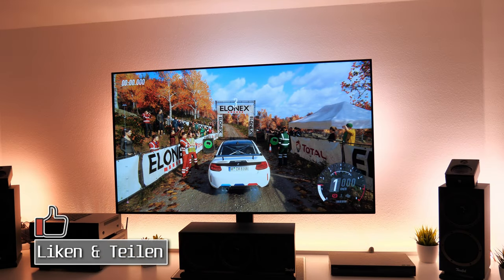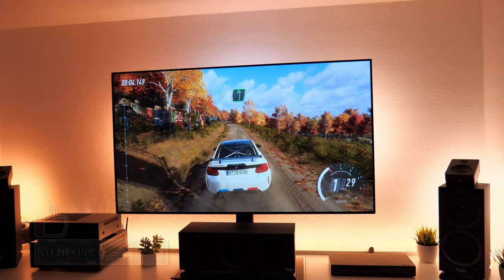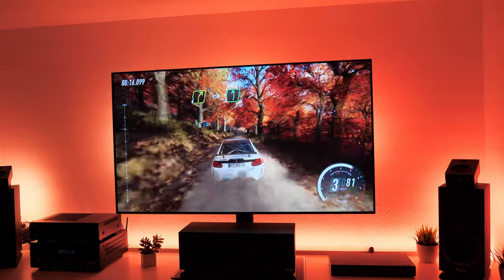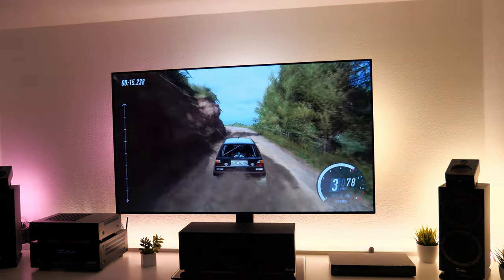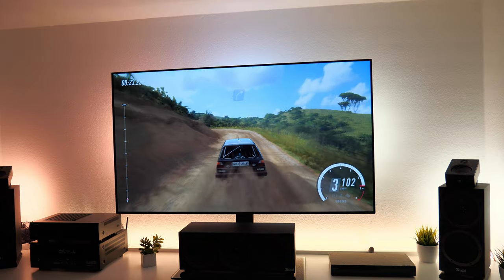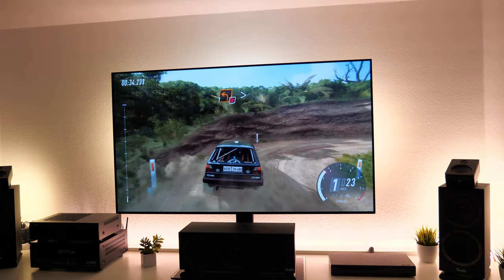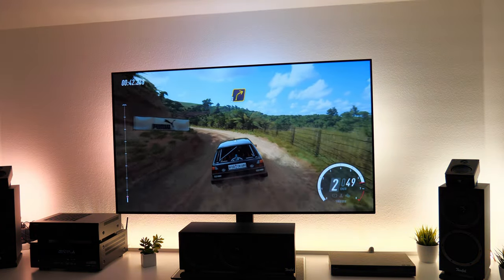LG bewirbt die OLEDs seit dem C9 auch als Gaming-TVs, und ja, ob nun in SDR oder HDR, der CX lässt einen förmlich in das Spiel eintauchen. Dank der verbesserten Bewegungsschärfe wirken Games noch plastischer, gepaart mit dem grandiosen Spielmodus und sehr geringem Input Lag. Dennoch möchte ich von dem faden Beigeschmack der Burn-in-Angst berichten. Passt mit statischen Bildinhalten auf – auch ein CX ist nicht immun gegen Schattenbildung, auch wenn die Panel-Optimierung seitens LG sich wirklich auf einem sehr hohen Niveau bewegt. Für reines Gaming bin ich daher skeptisch.